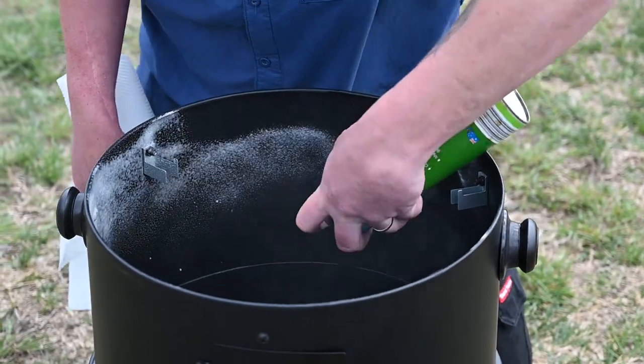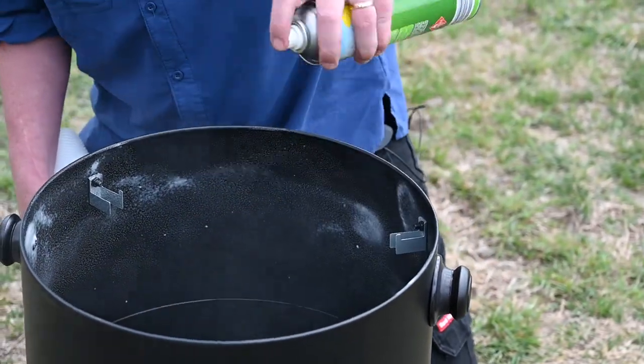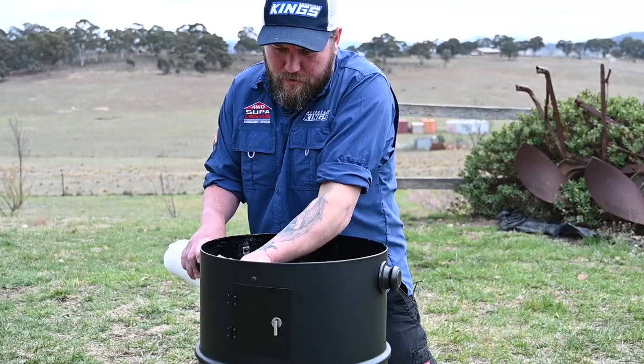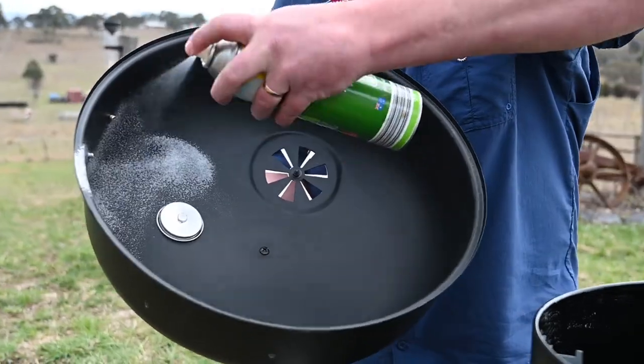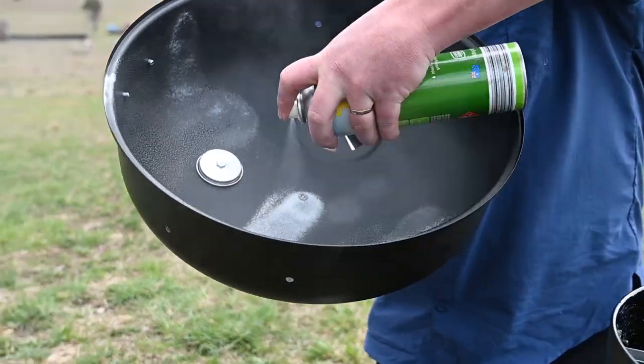Same again on the second tier — don't be shy with the spray. All we're doing here is spreading that oil out. Same again here with the lid, again good coverage.